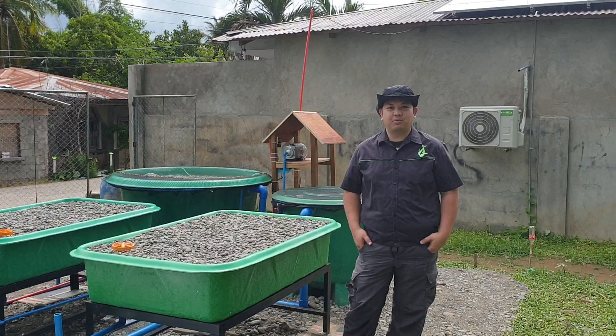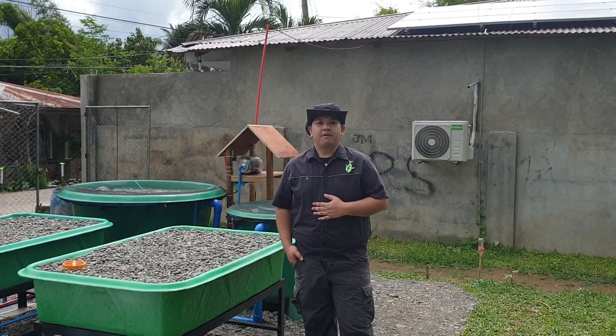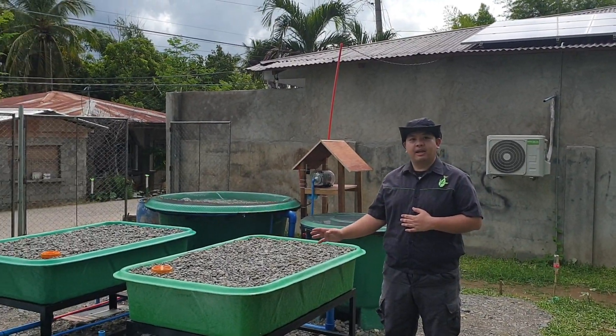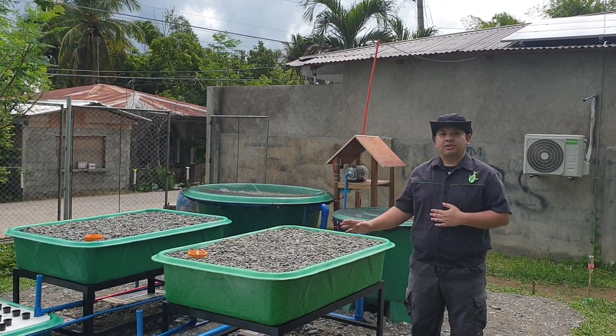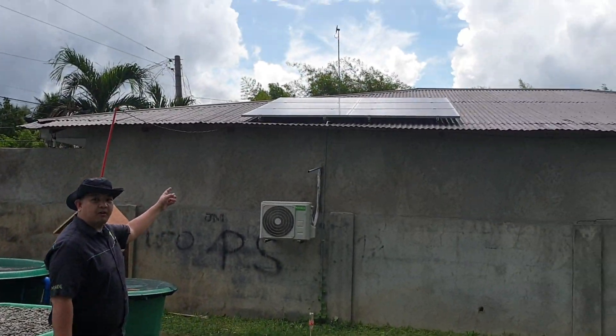Good day to everyone! I'm Mad Wanta Mad and welcome to another video here at Madodal Channel. For today's video, we are going to discuss our 10 grow bed system here in Echage, Isabela. This 10 grow bed system is powered by a solar panel over there.